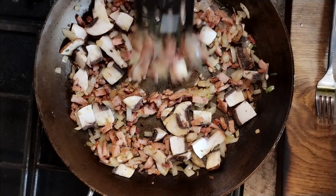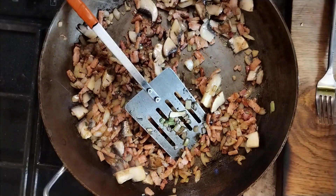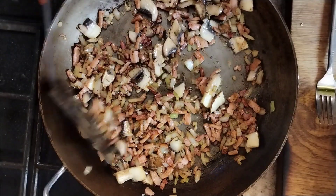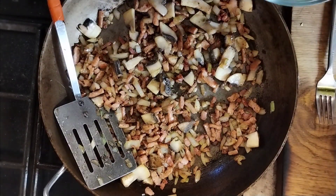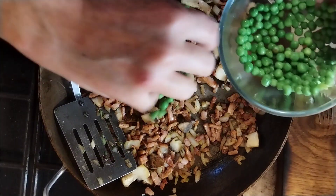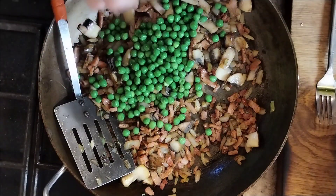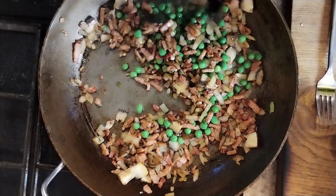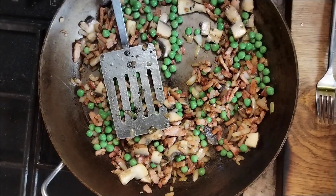Cook these out until any moisture that comes out is gone. Now, if you notice, I haven't added any seasoning because I've seasoned the eggs separately. I'm now going to put in a handful of frozen peas, because you need a little bit of veg in there, don't you.